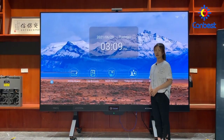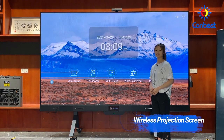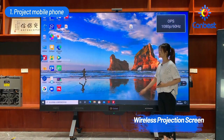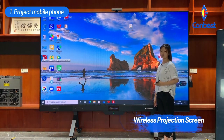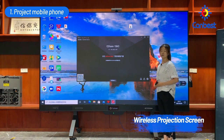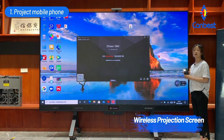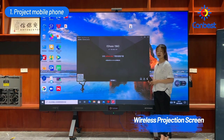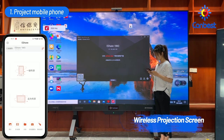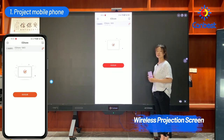The third function is wireless projection screen. It supports four control systems: Android, iOS, macOS, and Windows. I will show you how to project a mobile phone to the LED TV display. Click multi-screen and enter into the Windows display page. You need the same software on both the LED TV display and the mobile phone, and both must be on the same Wi-Fi. Note the connection number, then open the software on the phone and connect. The mobile phone has been projected to the LED TV display successfully.